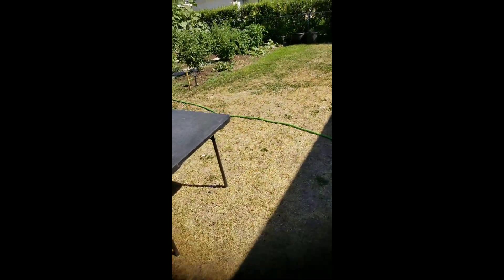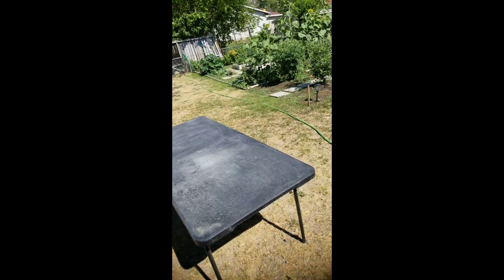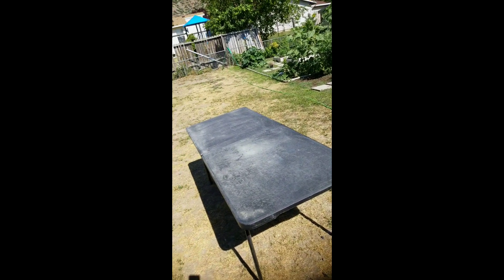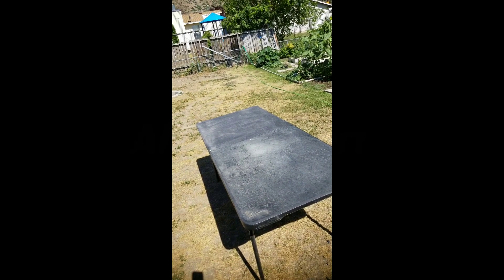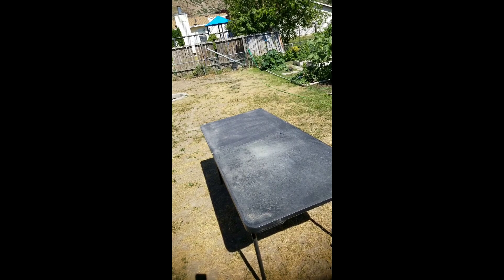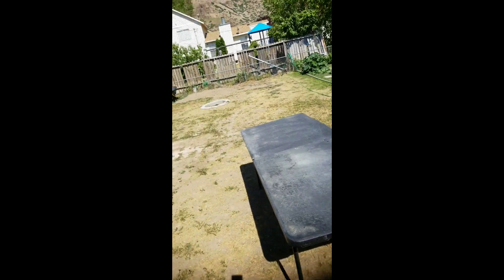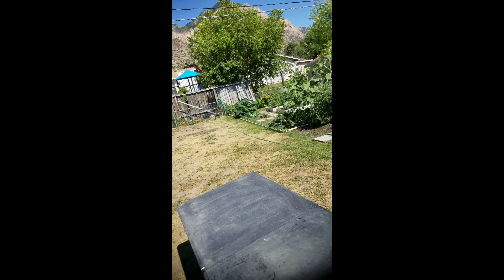Today I have a rather interesting specimen to share with you — it's called hackmanite, it is from Pakistan, and it has some very interesting qualities. I'm going to introduce it into the natural UV light from the sun and see what color it changes.